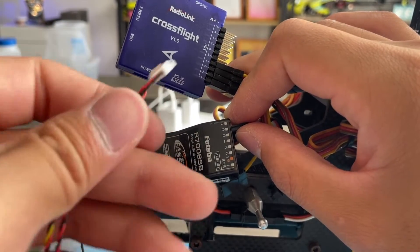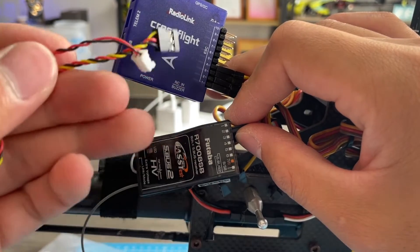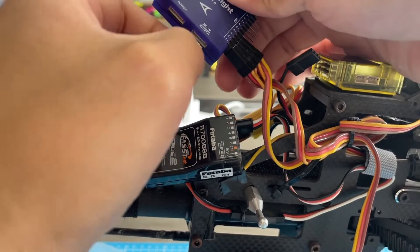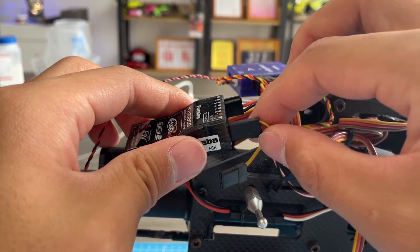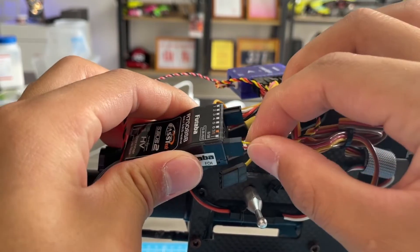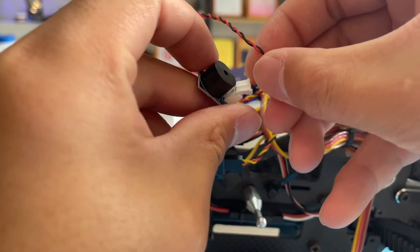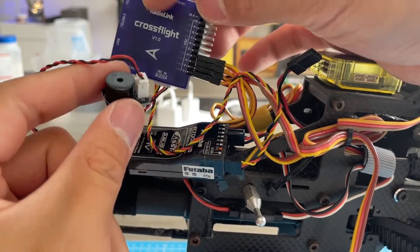Cross-Flight comes with a cable to connect to the receiver. Connect one end of the cable to the RLC input, one end to the SBUS channel of the receiver, and the other end to the bus. This is what it looks like after the connection.